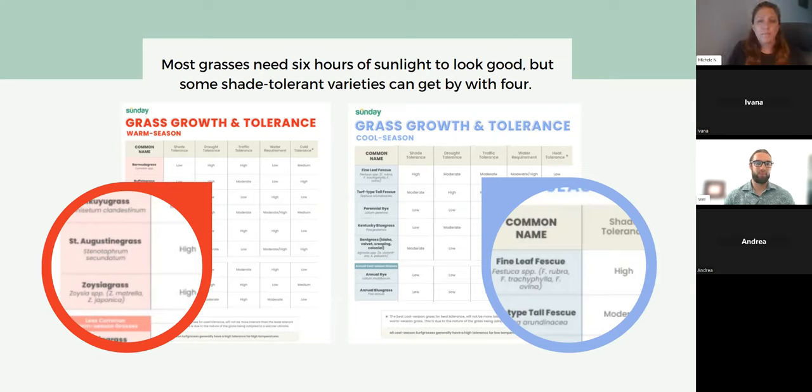At Sunday, we have a grass blend called Shade Select with cultivars of shade-tolerant fine fescue that do a lot better with a lot less sun. Get the right grass under the shade and maybe you'll have some more success.